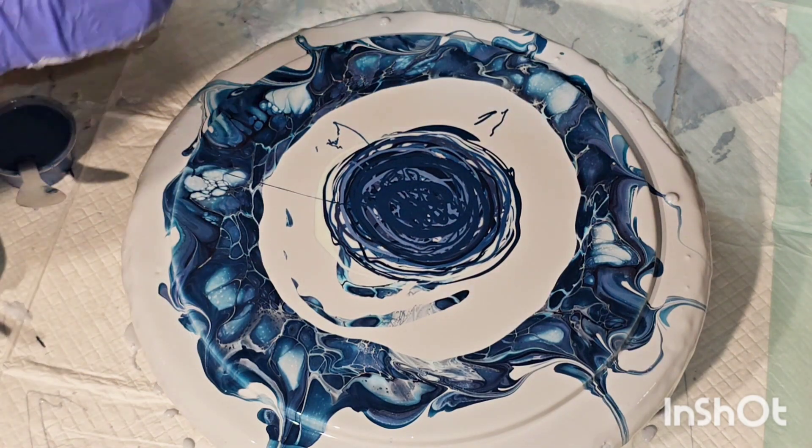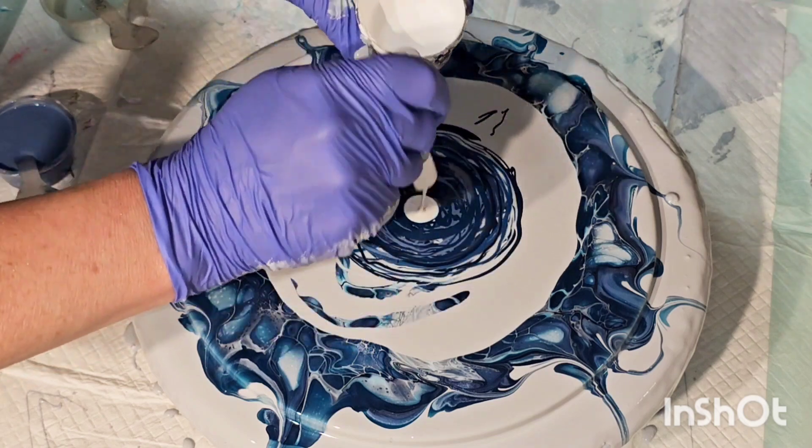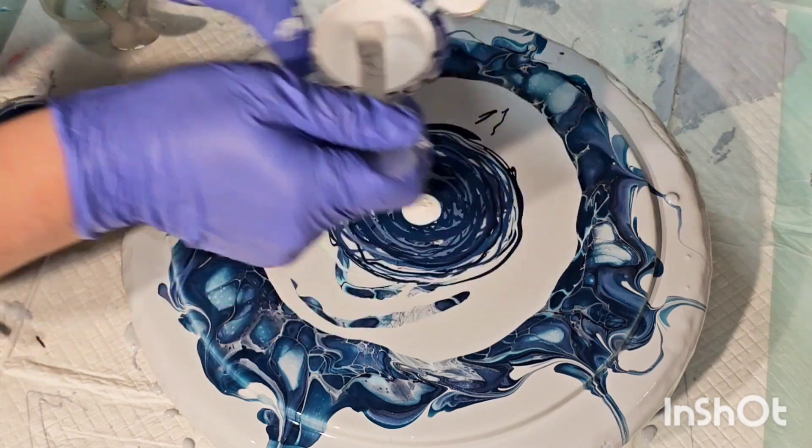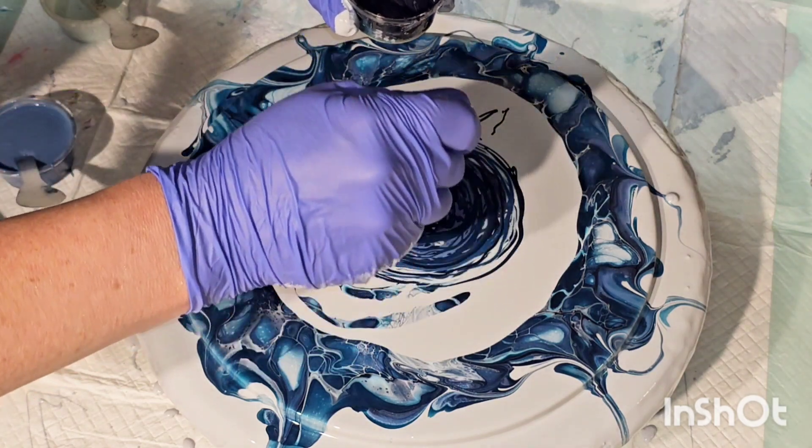All right, now let's add the cell activator and blow it out. It looks like such a disaster right now because we've covered up the other one.